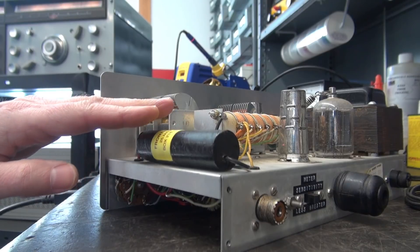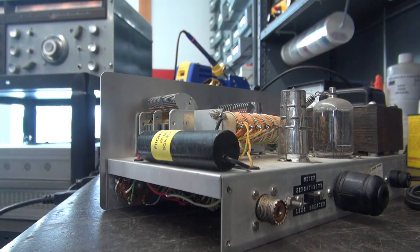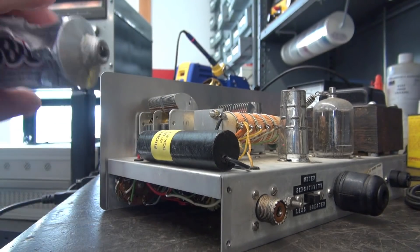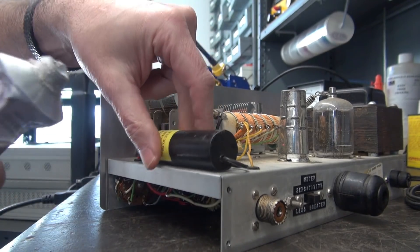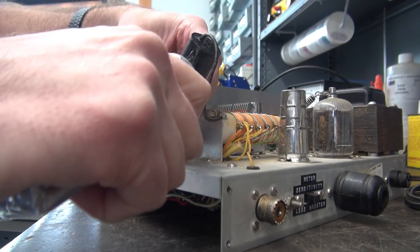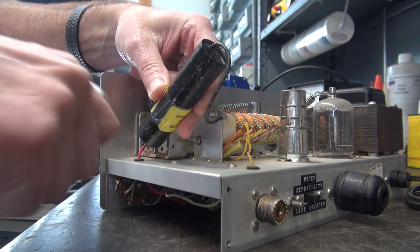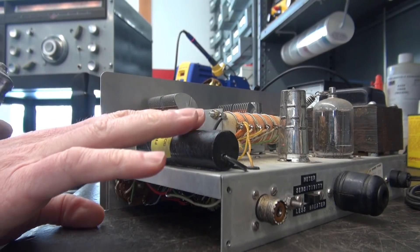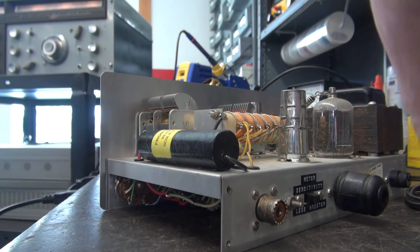To mount this guy I'm not going to use the clamp — I'm going to use this E6000 adhesive. You've seen me use this quite a bit; it's extremely strong and it'll hold that cap right in place.